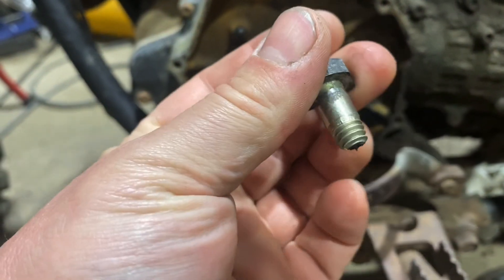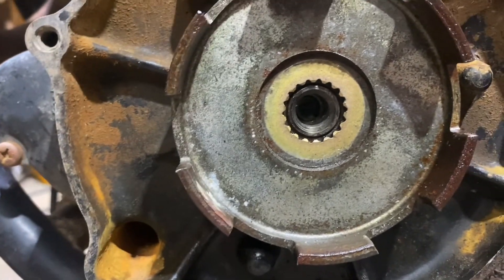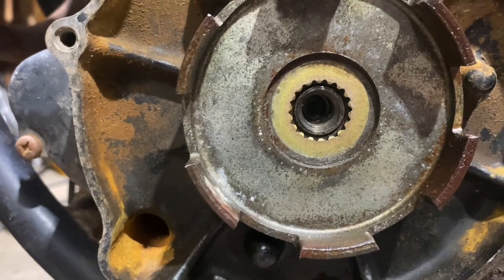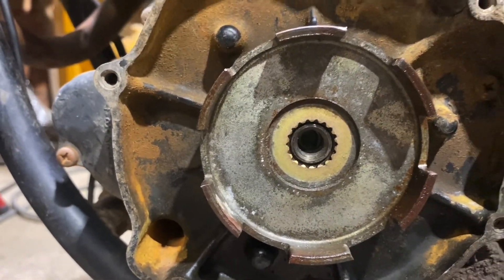Here's the bolt for the flywheel - it snapped off halfway through, so I'm going to try and extract that out. It should back out easy, hopefully. Fingers crossed, we'll find out.